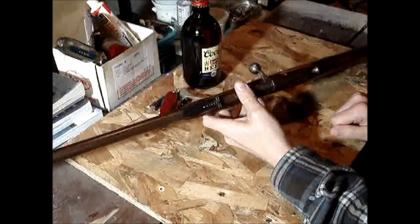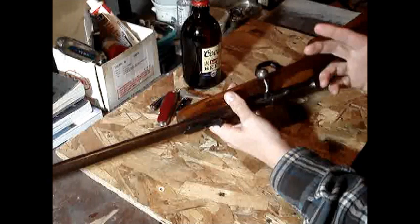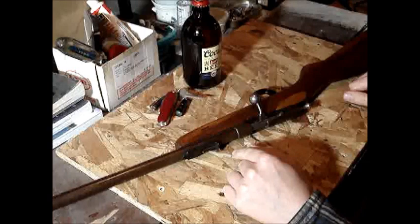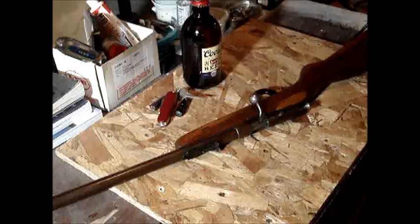I want to do a little video and talk about Cooey single shots overall, and with the way that the bolt works. This is sort of for Gunner James. He had a video a few years ago where he was shooting a Model 82 Cooey, which was the military trainer version, but it's basically the same action.